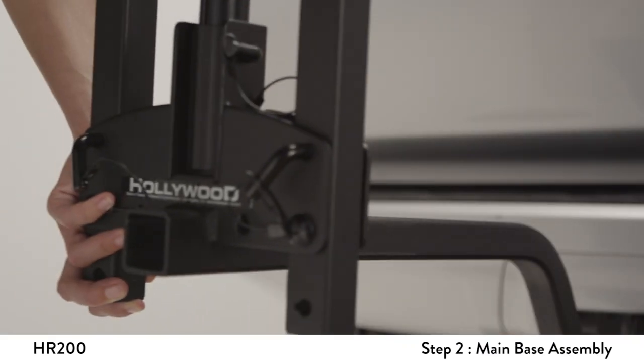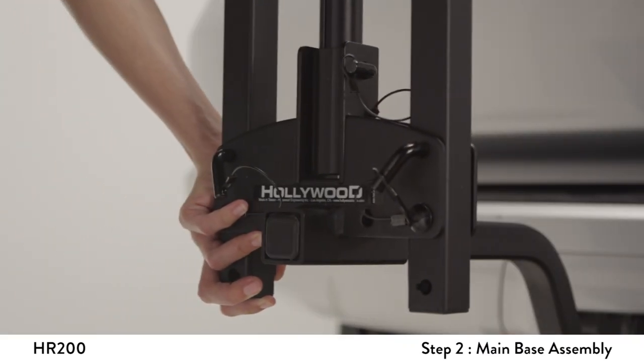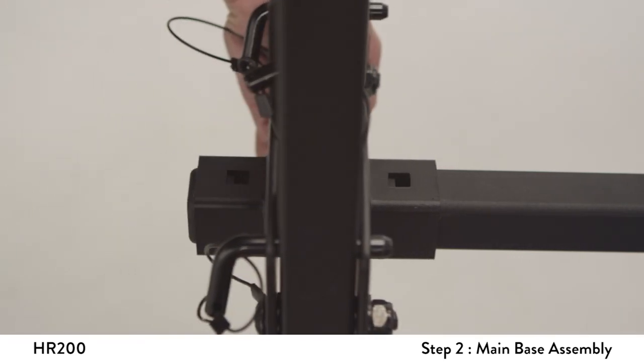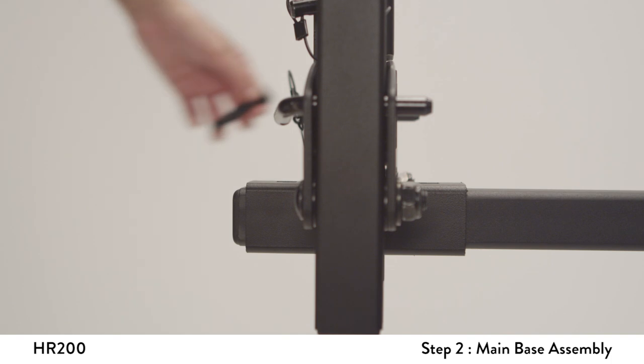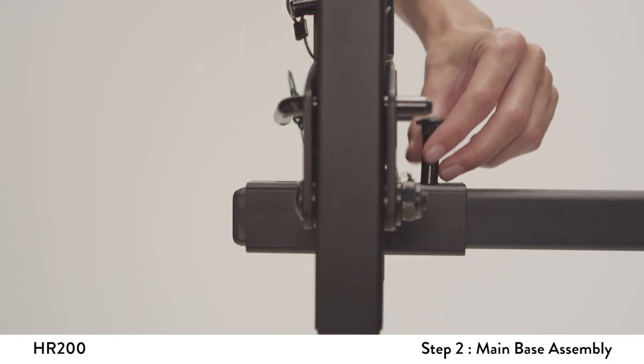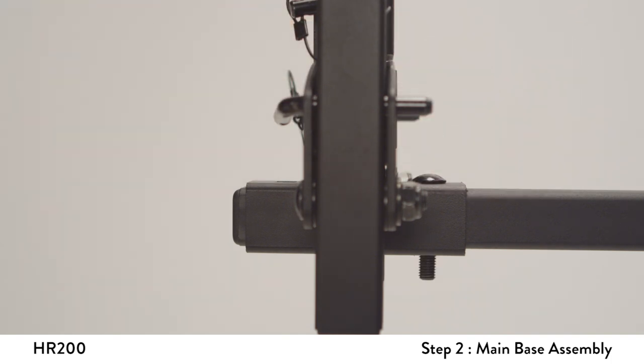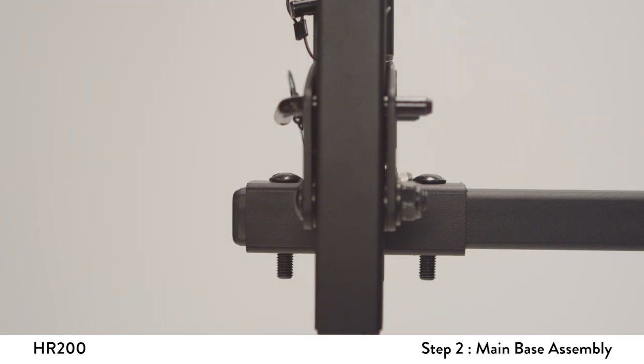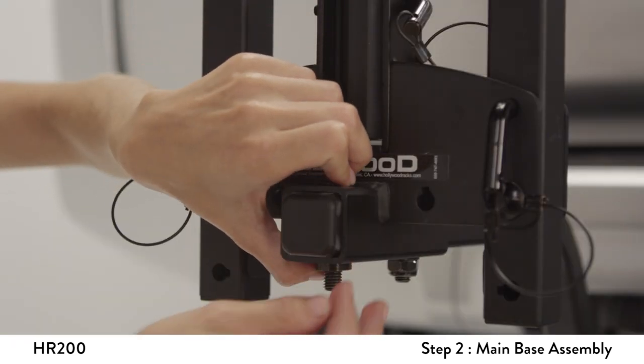Slide the receiver tube into the short tube welded to the bottom of the mainframe. Align the holes of the mainframe with the holes of the receiver tube. Insert the two carriage bolts through the holes with the bolt head on top. The bolts should be protruding through the bottom of the mainframe. Place the spacer onto the threaded portion of the bolt.